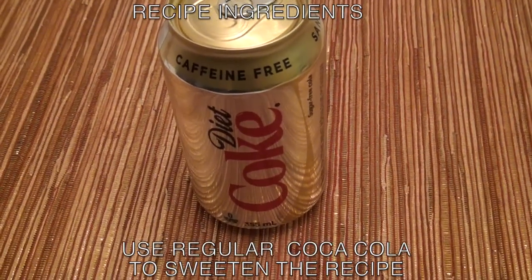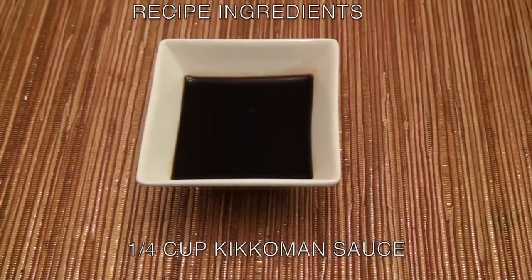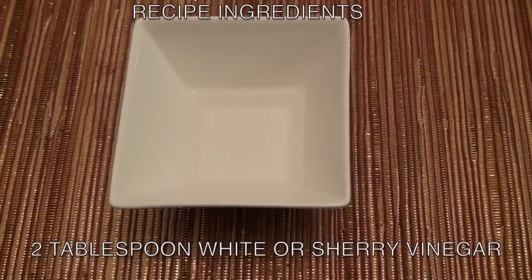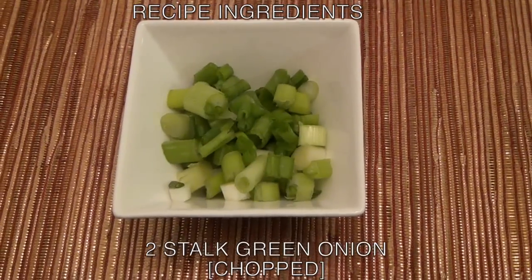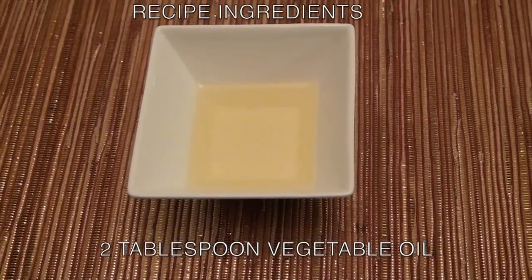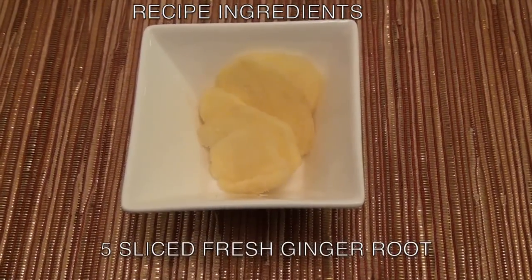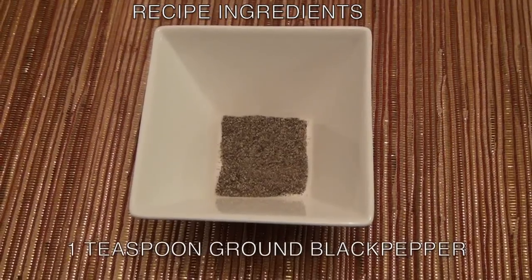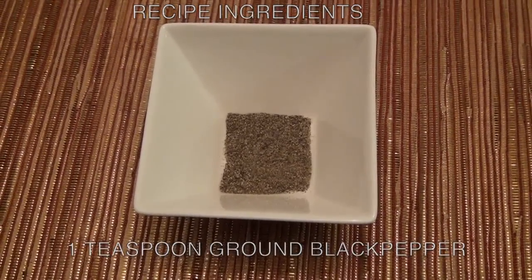Quarter cup Kikkoman soy sauce, two tablespoon white vinegar or sherry vinegar, two stuffed green onion chopped, two tablespoon vegetable oil, five sliced fresh ginger root, one tablespoon sesame seed, one teaspoon ground black pepper.